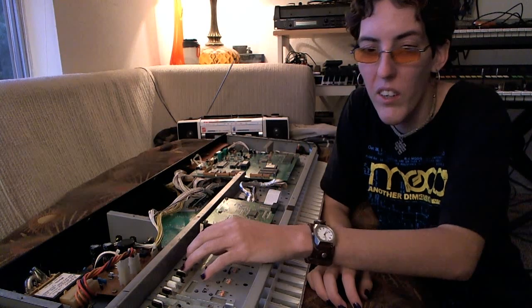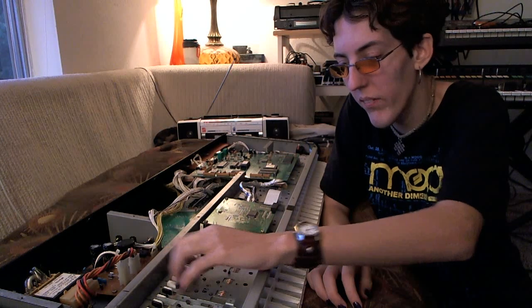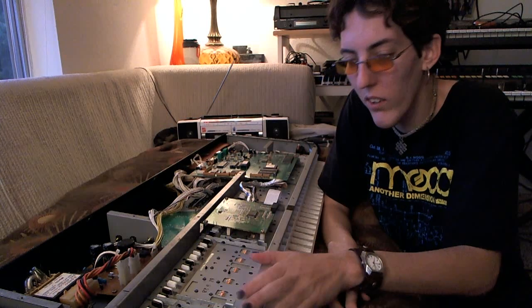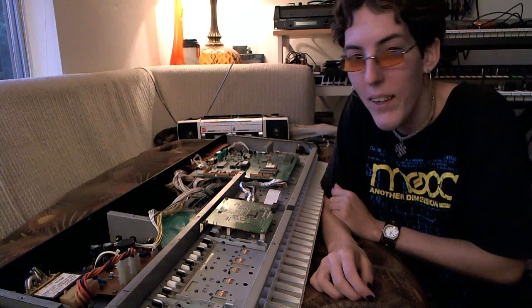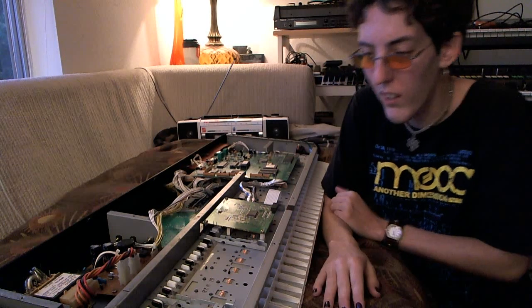Sometimes it can be a temporary fix because my D-50 has had this problem several times since I've owned it, but it's just a simple cleaning and usually that fixes the problem for a little while. I usually have to clean this and do the same thing probably once every couple years or so. It's just something that happens with synthesizers often, but it's not difficult to fix at all.